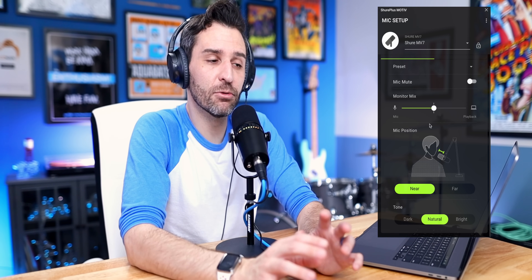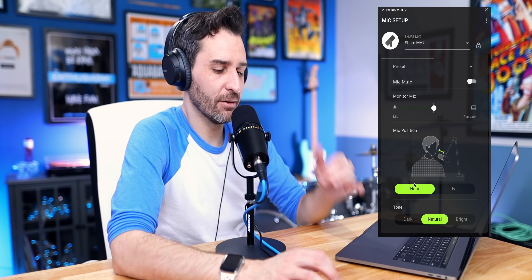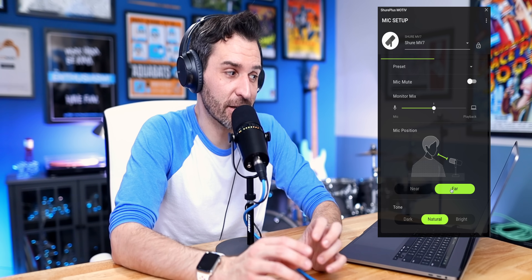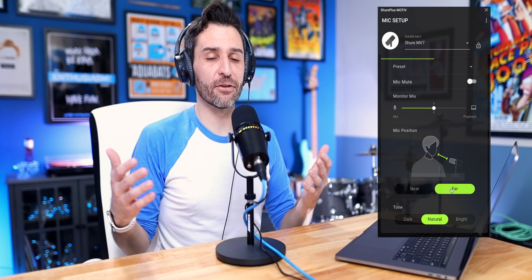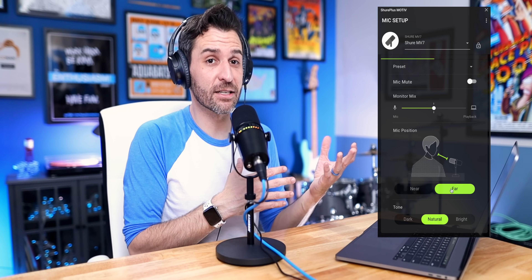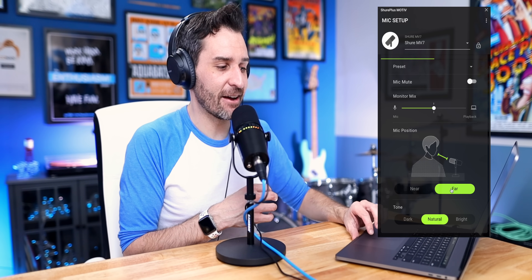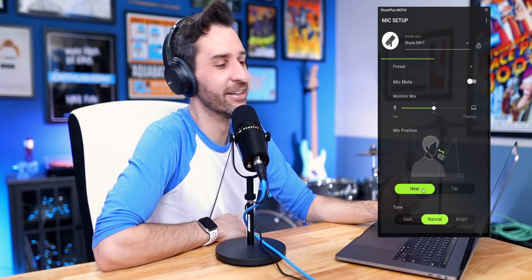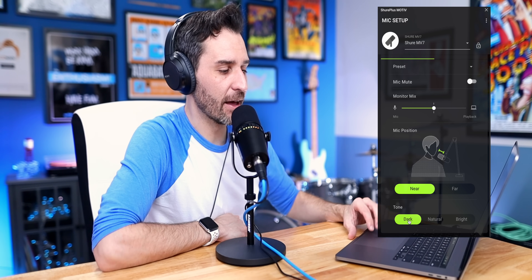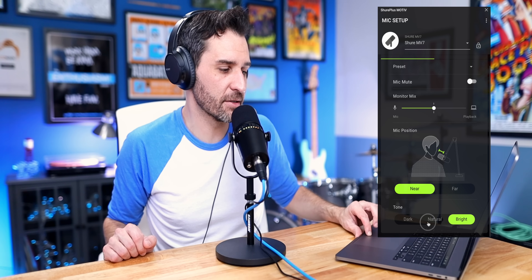The automatic equalization is one of the big benefits of this microphone. If you're new to this, it gives you simple options: the 'near' option is for about a fist's distance from the microphone, and 'far' adjusts for greater distance — so I don't have to be right on top of the microphone. That can be helpful if you have a guest on your podcast who isn't used to speaking into a microphone. You also have tone options: 'natural' is the most neutral, 'dark' brings in some bass, and 'bright' reduces bass and goes more towards the high end.